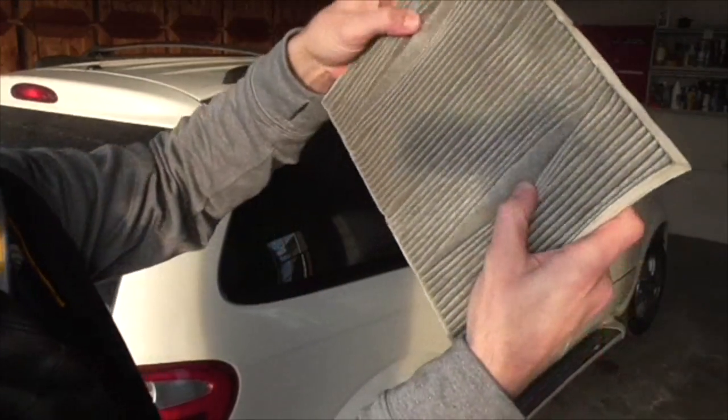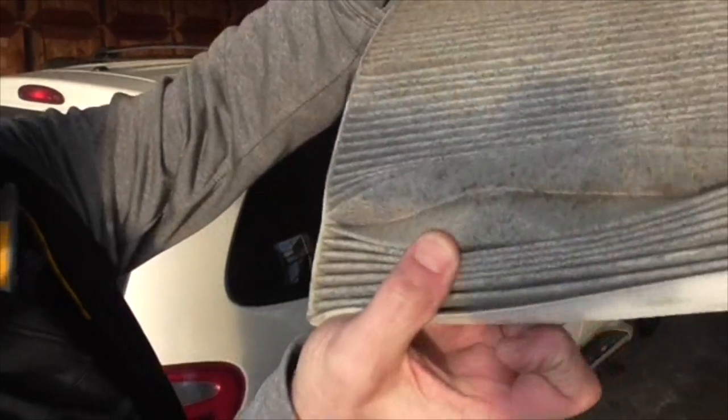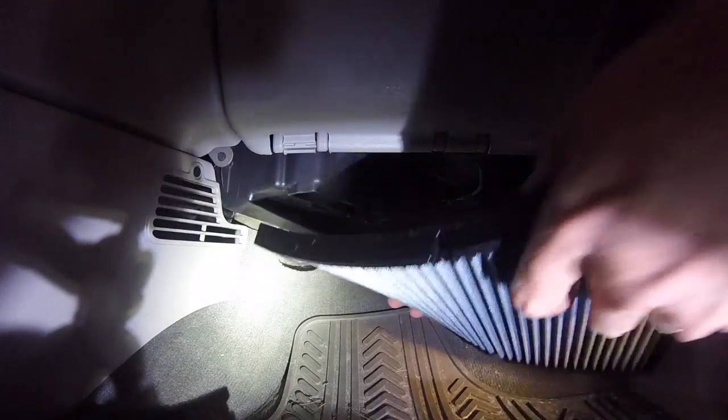You can see there's just a lot of dirt — not too pleasant. I'm glad that I finally changed this. And now I'm putting in the brand new K&N cabin air filter.